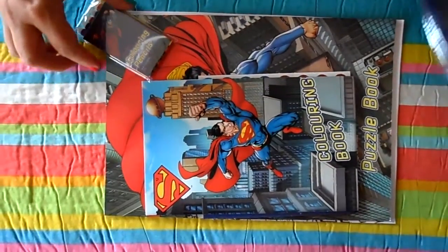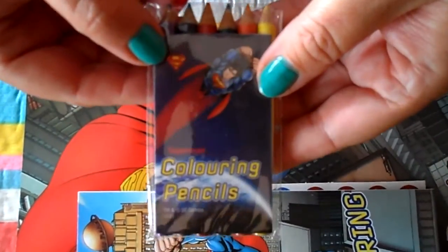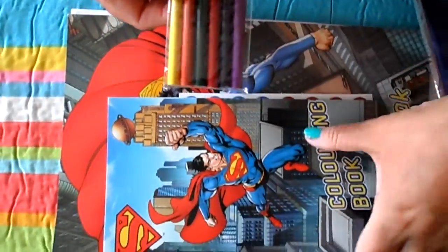Slide the things through here. So there's the pencils — Superman colouring pencils.